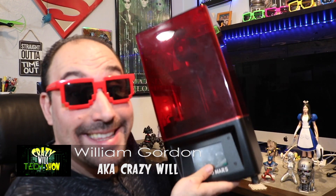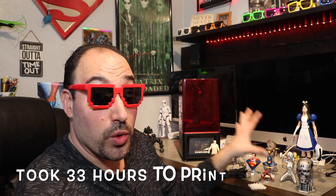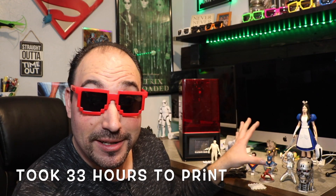Hey, Crazy Will from Crazy Will's Tech Show. Today we're going to be talking about the Elegoo Mars 3D resin printer. Disclosure: this is my first 3D printer, and I actually did print all this stuff right here, and some of it I started painting. Alice is probably the biggest you could make — she's a work in progress, so do not judge my painting job — but that's the size you could go with the Elegoo Mars.